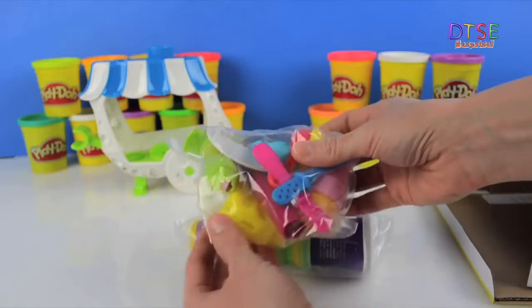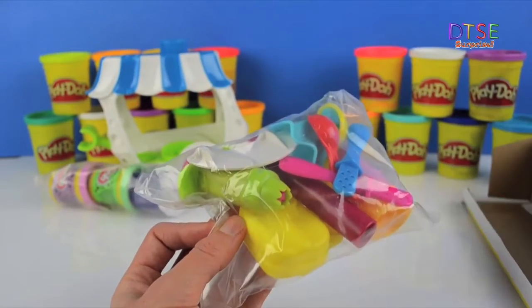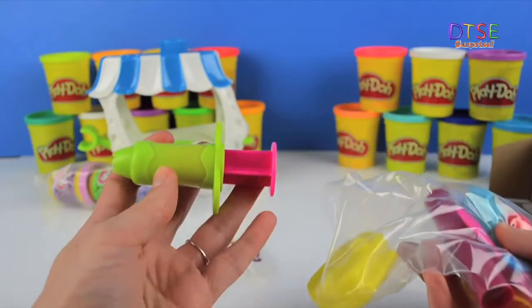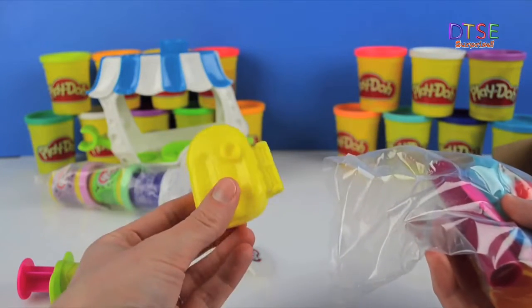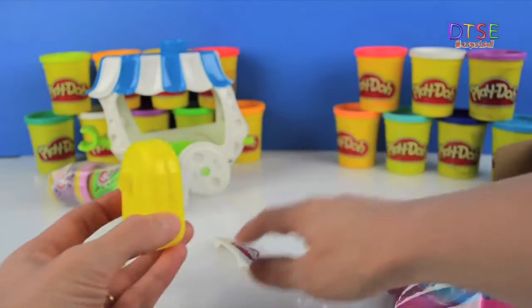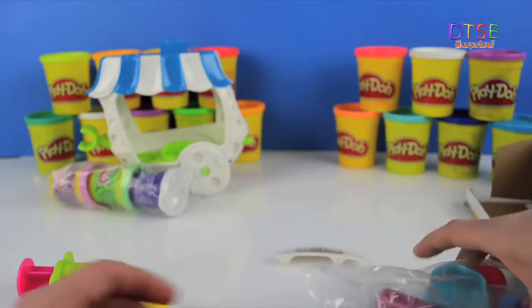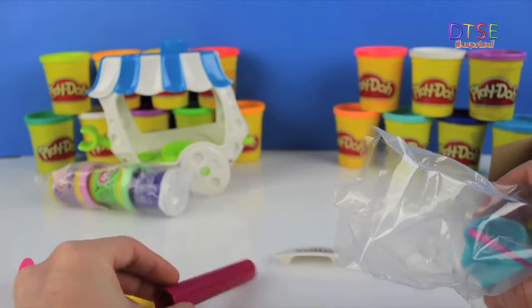We've got quite a bag of goodies here. Let's have a look — nice and colourful. Let's open the bag and see what's in there. I can see an extruder there. Fantastic — so we can use that with our Play-Doh Plus. And what have we got here? A little mould. This is for our ice lolly, or popsicles you might say. Nice little mould for that. And what's this piece? That looks like it might go on top too.